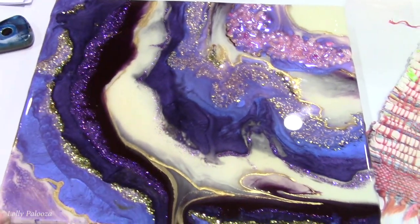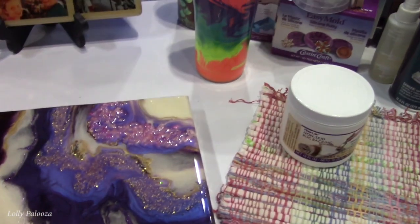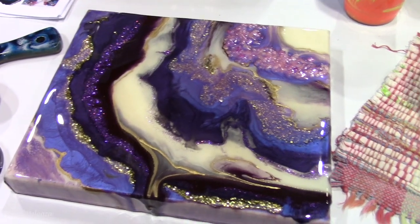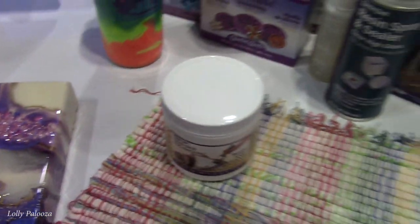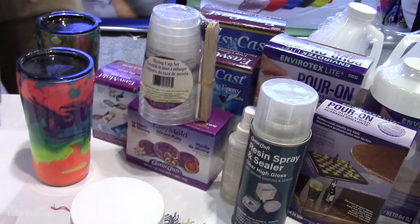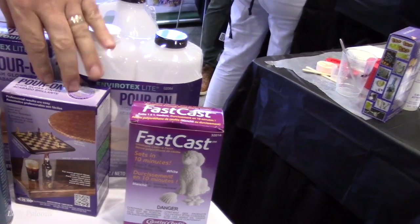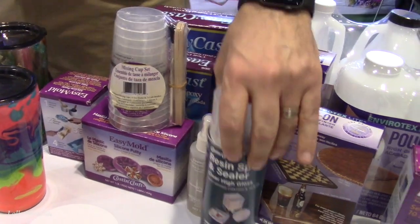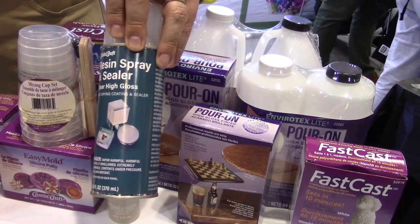I thought this was a big block of resin, but it's a canvas that they dripped resin over. I thought it was going to weigh like 40 pounds! It's kind of replicating a geode — and you succeeded. There's chunky glitter and fine glitter, and it's even raised up and three-dimensional. They also have a spray sealer you could use to seal photos, paper, or fabric prior to applying resin over it, or as a general sealer.